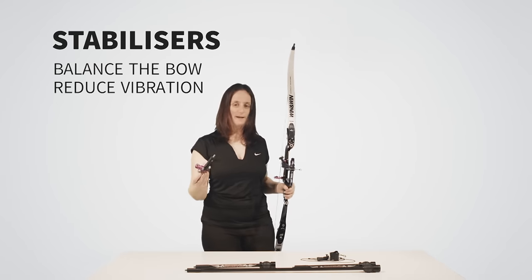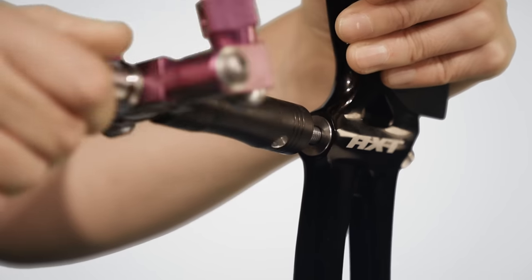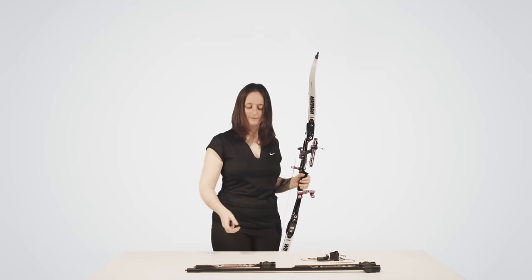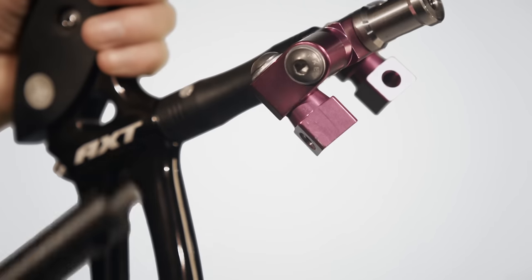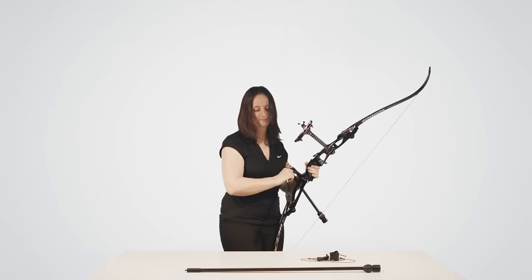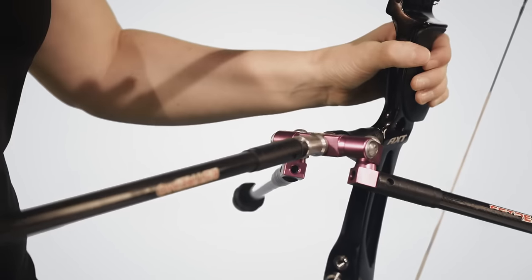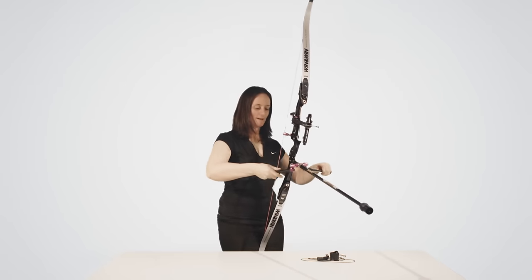Finally, we have to attach the stabilisers. The first part is the V-bar. Attached to the V-bar, we have two side rods. The stabilisers are used to reduce vibration, to hold the bow stable at full draw, and to give the bow forward momentum on execution. And finally, the long rod. Make sure the V-bar is straight.